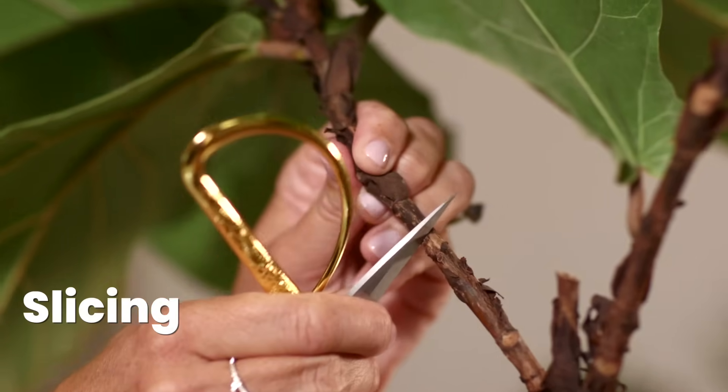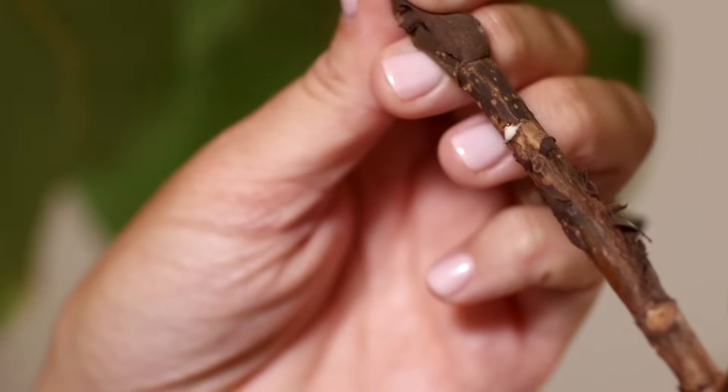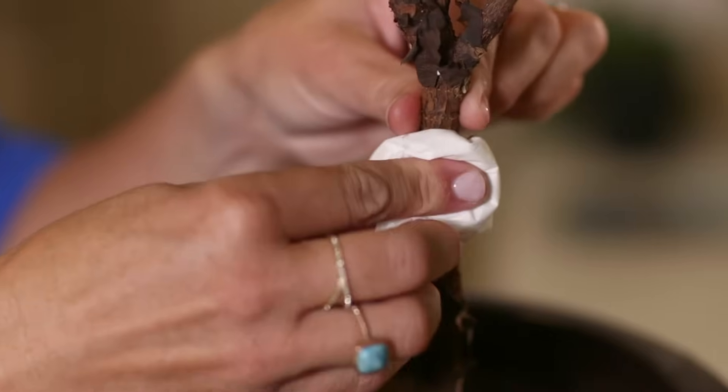Another way is to slice through — just be careful because if you go too far, you will end up pruning your plant and will lop off that part of it. A failed notch can turn into a pruning, which is fine — it will still branch at the node beneath that, but you'll lose the growth above. You'll know you've gone far enough if you see white sap come out of your tree — wipe this off as it can be a little irritating and sticky. Once you see the white sap, put a little rooting hormone on a cotton ball and dab it onto that notch. This gives additional auxins to tell your plant to create a new branch at that level.